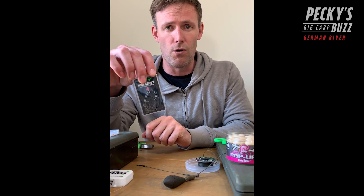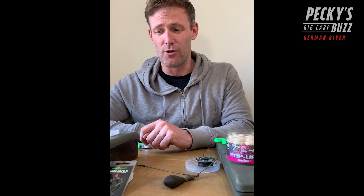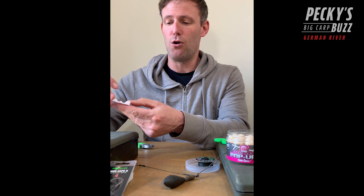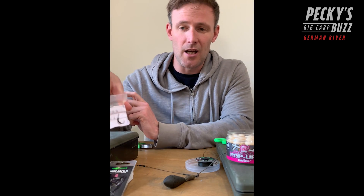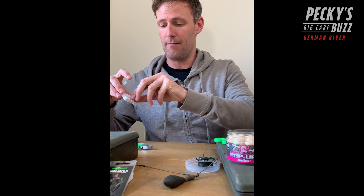Talking about hooks in particular, I was using size 4 Wide Gape Hex. You probably wouldn't have any bother with a normal Wide Gape 4, but I'm fishing wild in a wild environment with snags, so I can't see many reasons not to use the Wide Gape Hexes. What I do is pre-make my hook sections and put them into a little box like this - the hook bead is already on there, the hook swivel is already on there, and the large kicker is already on there as well. You can have as many of them ready as you want.